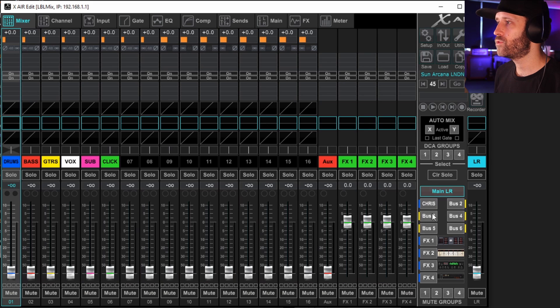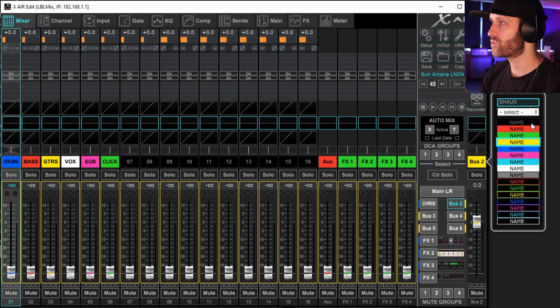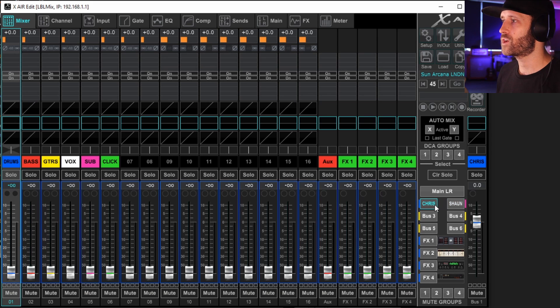On the right-hand side you'll see all the different outputs. We have the main out, which corresponds to the main outputs on the front of the mixer. Then we have these buses — I've labelled the first one Chris. To label a bus, click on it and right-click on the name up top. I'm going to call this one Sean and make him pink. When you click on Chris the whole mixer turns blue — it's telling you this is Chris's mix. When you click on Sean it's pink — this is Sean's mix.